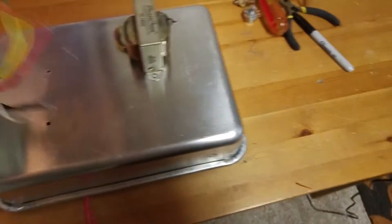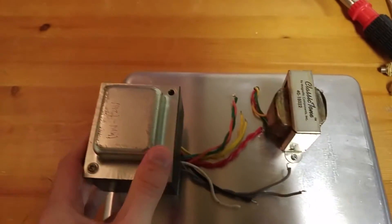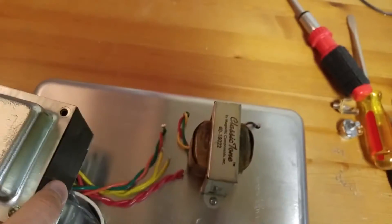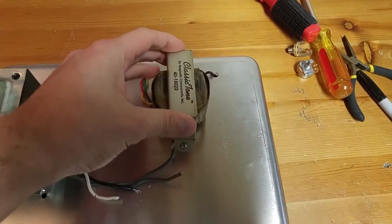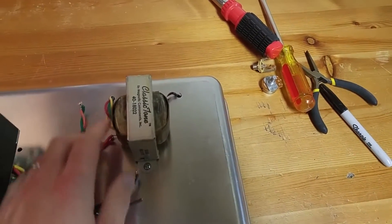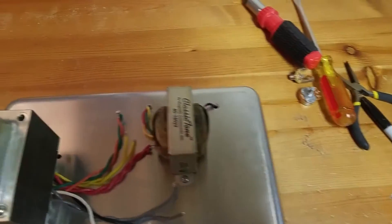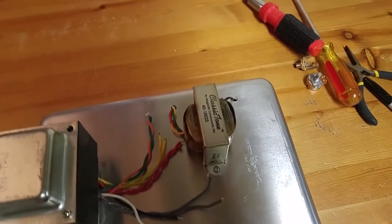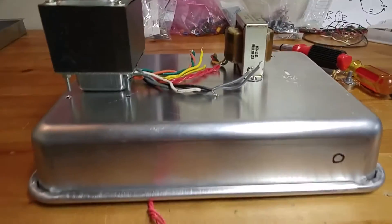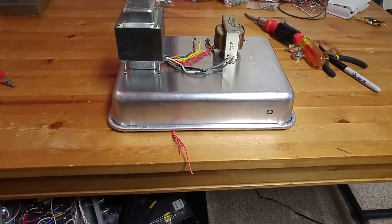I have a couple of transformers here. This one I got off of eBay — it's kind of a mysterious one. All it really says is 110 volt, 12 watt. So I guess we'll see. And then this is actually a 5E3 style — very authentic paper and wax 5E3 style output transformer. So I'm thinking I'm going to do some sort of 5E3 inspired build, probably with some heavy modifications. This is going to be it — hope you enjoy.